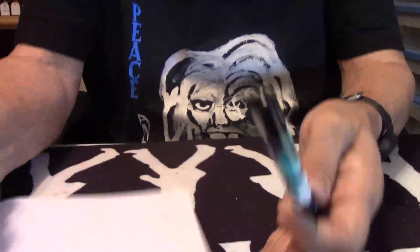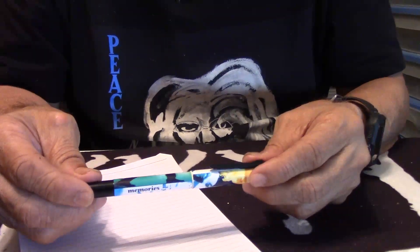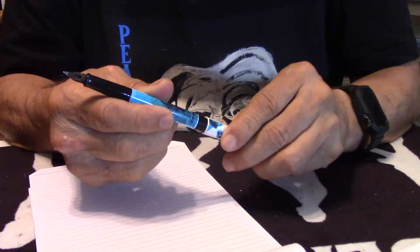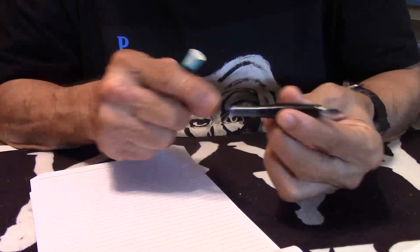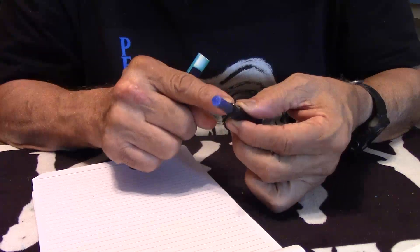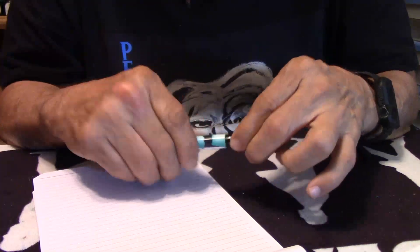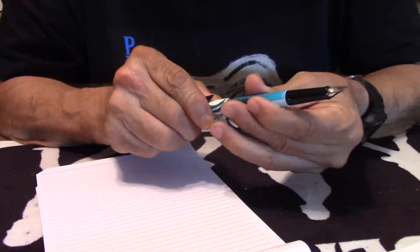Without any further ado, let's get to some serious writing here with the Pelikan Pelikano P22 Youth Memories. And before I do the writing, let me just point out one thing — you can make this into an eyedropper. It's all plastic and you can use some silicone grease around there and go to town with it, for those of you that are into eyedroppers.